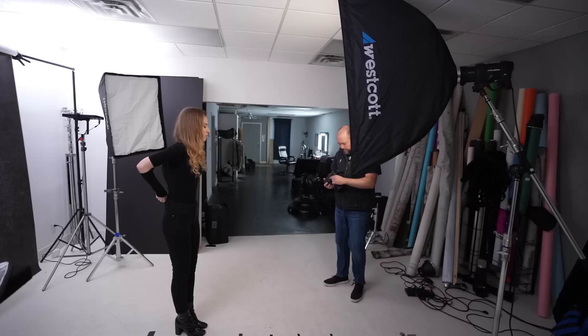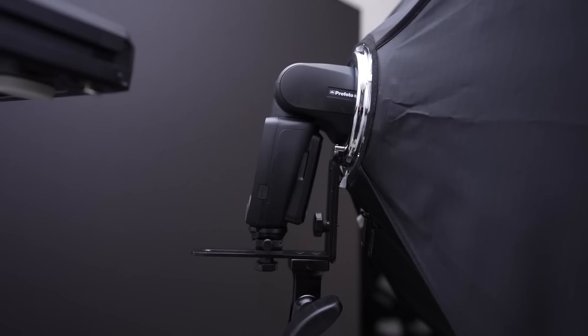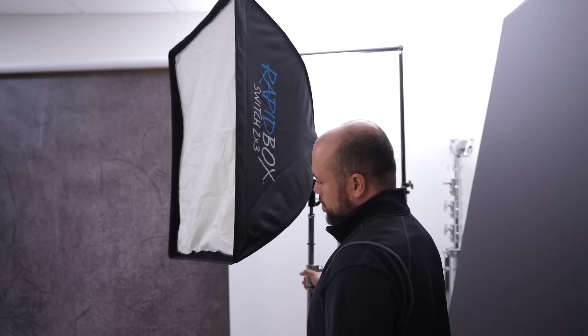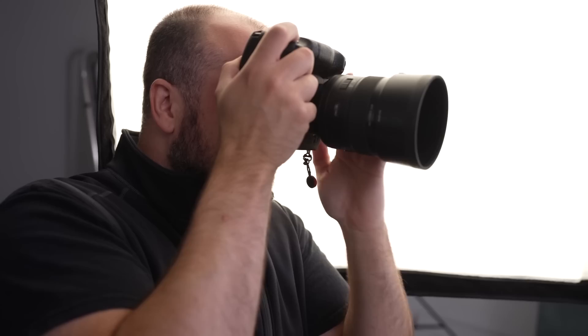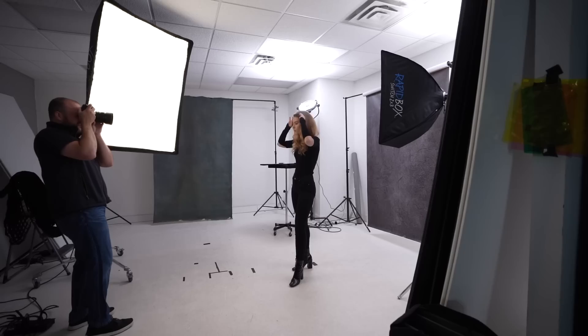For our fourth setup, we're going to use our softbox to create separation from our subject and background. Position the 2x3 softbox slightly behind your subject and aim it towards their back, powering it about one or two stops brighter than your main light. If you want even more separation, you could do the same thing on the opposite side, or add one above and behind to really highlight your subject apart from the background. For my taste, the single hair light works really well.